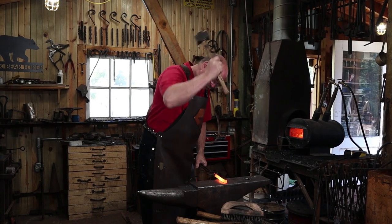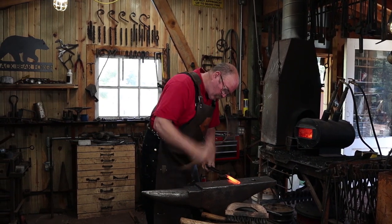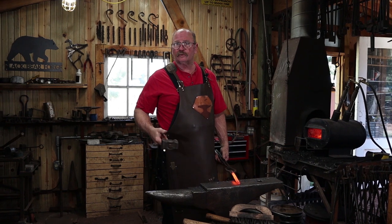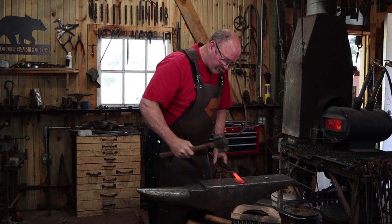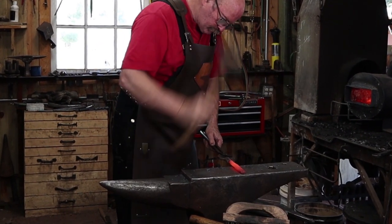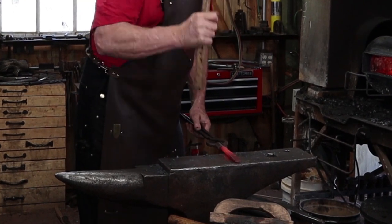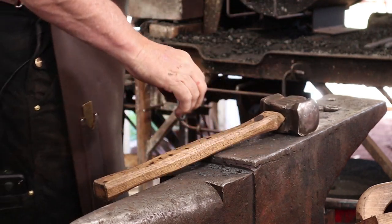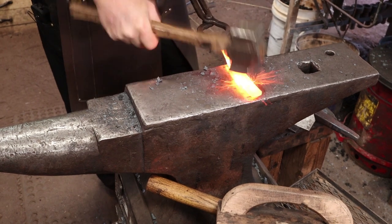First thing to do is just flatten this out. I would typically do this under the power hammer, but I know a lot of you like to see things done by hand. So I don't always go to the power hammer, even though it is much more efficient for most of the work that I do in this shop.